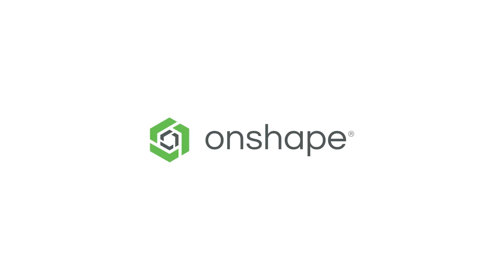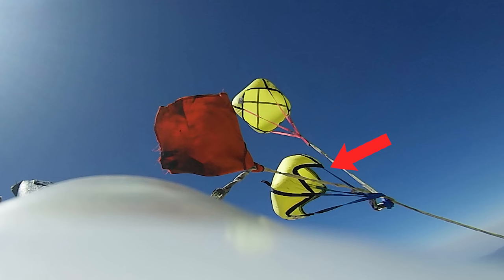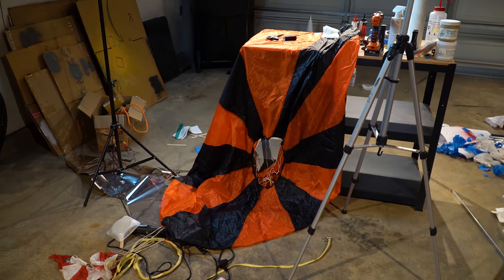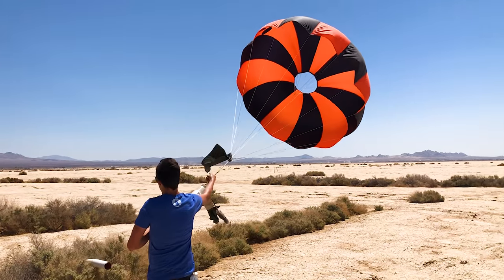This video was sponsored by Onshape. Launching a rocket is easy — you light the motor and you cross your fingers. It's getting it back safely that's the hard part. Sendit uses two sets of parachutes. The first set comes out at apogee and consists of a one-foot parachute and a two-foot parachute. The second chute deploys near the ground and it's called a main parachute — a 72-inch iris chute which means it has a little hole in the middle.